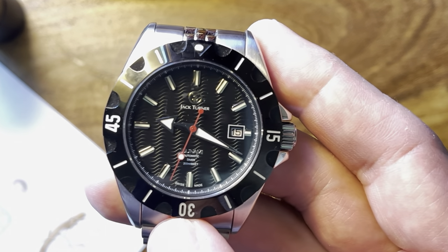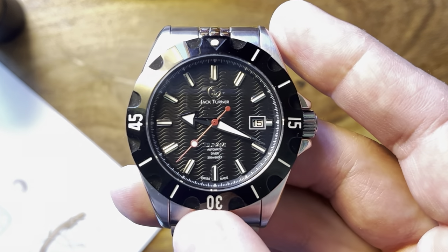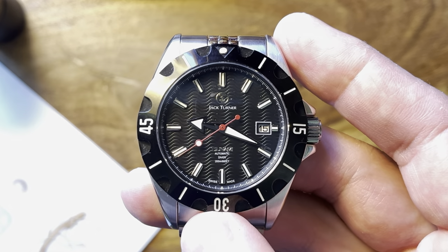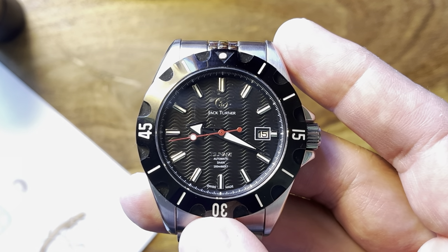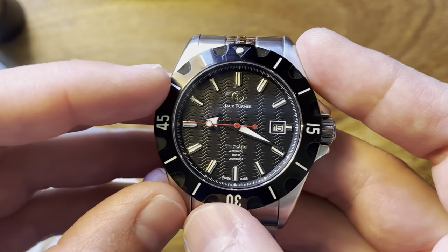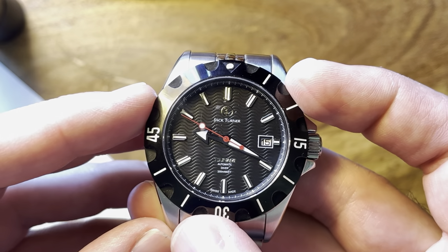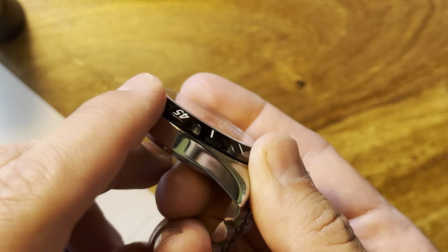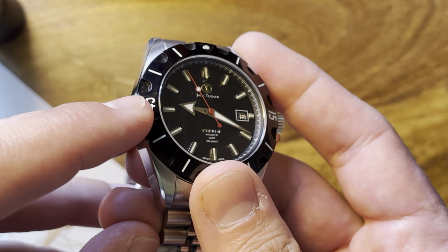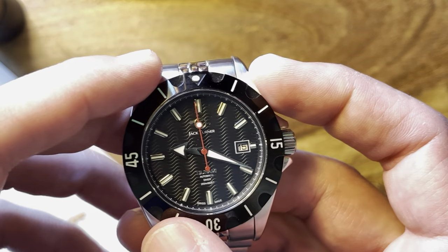When I saw the renders and pictures of this watch I thought it was maybe a bit busy, but handling it in real life it all works really well. We have a unique, almost Teghoyer-ish style bezel — a solid piece of metal that is PVD coated and then filled in with lume at the minutes, markers, and of course the lume pip.